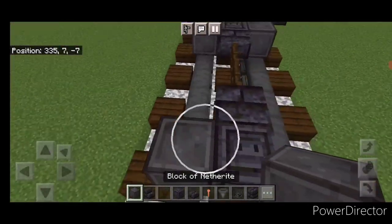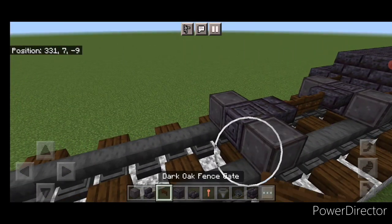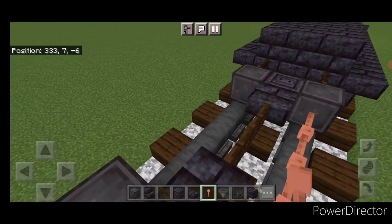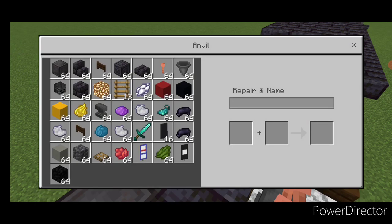Then a netherite wheel here, and a fence gate on the ends of these wheels. Then four lightning rods above the rail here. Four on this side.